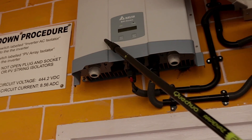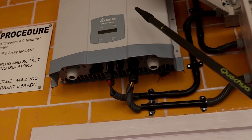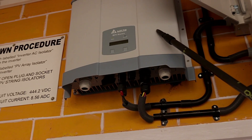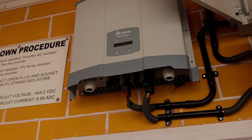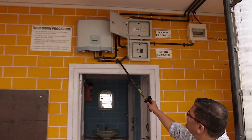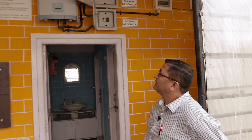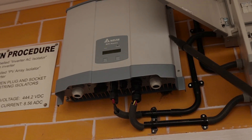This inverter basically converts the DC power of the solar panel output to AC power — this is the heart of the system, called a grid tie inverter. It not only converts DC to AC, it also conditions the power to sync with the power utility grid. However, in the grid tie system there is a small drawback: the entire system works only when grid power is available. When the grid is off, even this inverter gets switched off.